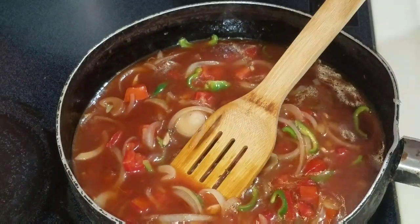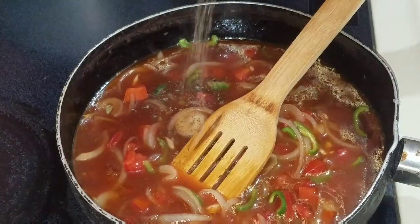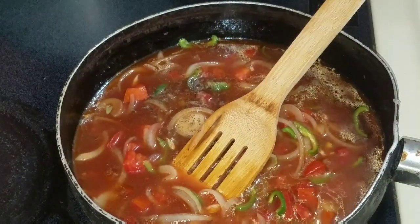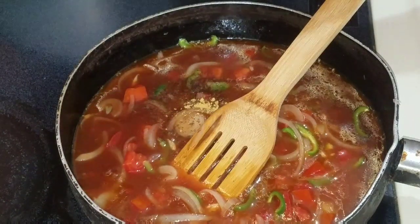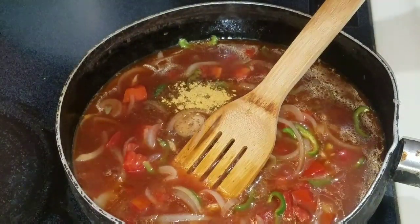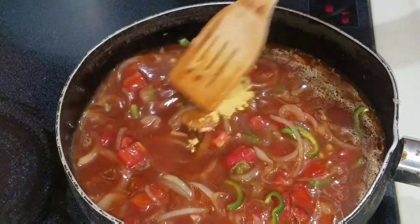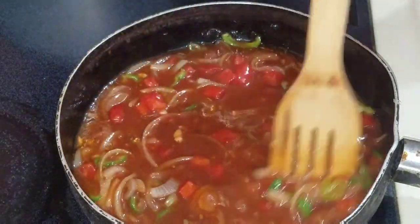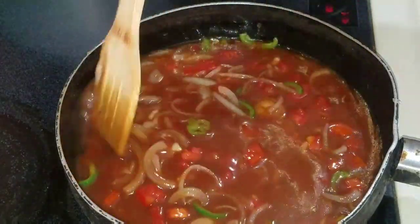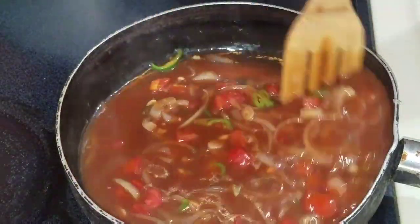I will also go in and add some black pepper and, of course, some all-purpose seasoning. That's all we're using on our fish — really easy and simple recipe. Guys, try to utilize whatever you have at home. You don't have to go out and buy anything; whatever you have, utilize it. I love to leave my sauce for roughly about three minutes on low heat before I add my fish.